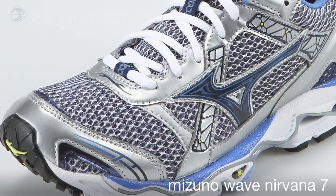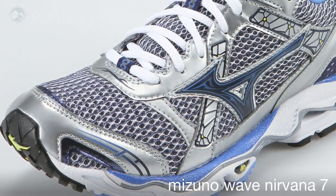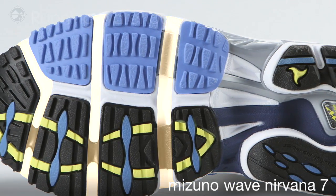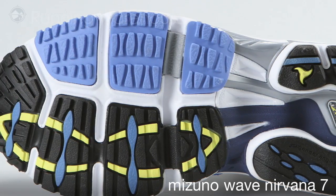The second thing we've done is we removed the sensor points on the forefoot of the shoe for a cleaner transition to toe off. The third thing we've done is we've added forefoot flex controllers which will minimize energy loss and also optimize flexibility up in the forefoot.